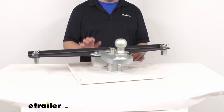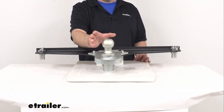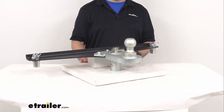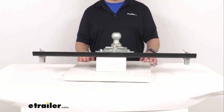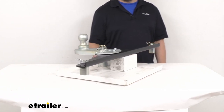This does have a ball size of two and five-sixteenths inches, a weight capacity of 25,000 pounds, and this is a quick and easy installation into your Ford's OEM puck system. You're going to be able to switch out your current ball mount in seconds.